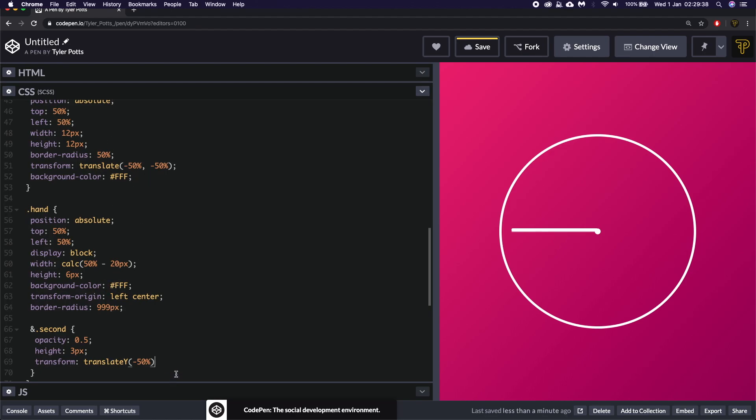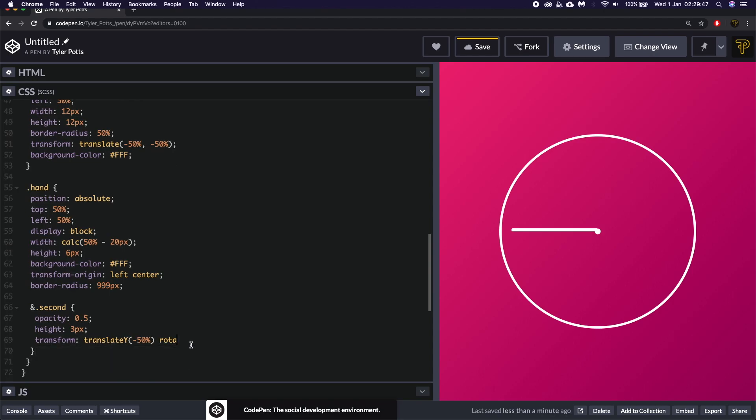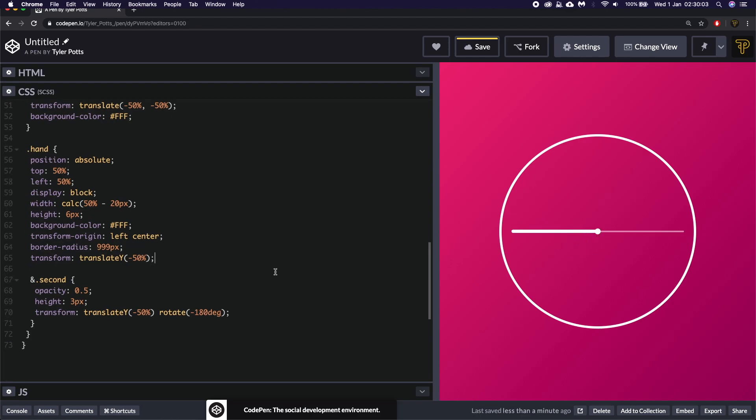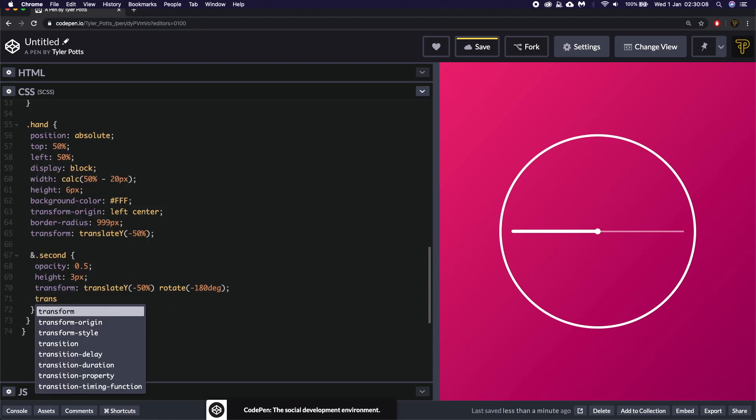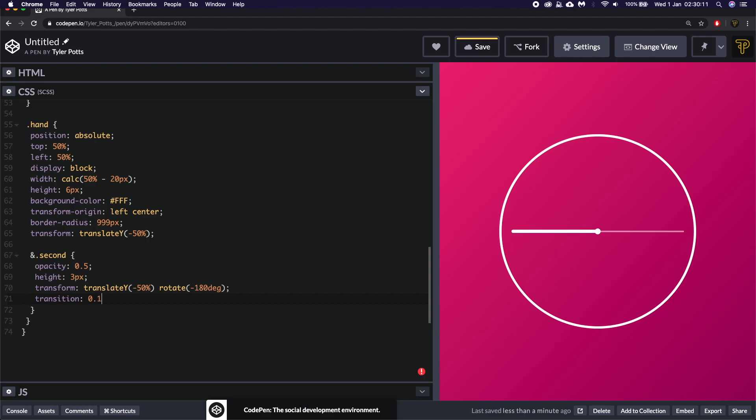For the second hand specifically, we give it an opacity of 0.5, height of 3px so it's thinner. We apply a transform of translateY(-50%) to properly center it, plus a rotate of -180deg as the default starting rotation. Copying that translateY up to the base .hand rule centers them all perfectly. We also give the second hand a transition of 0.1s ease-out.